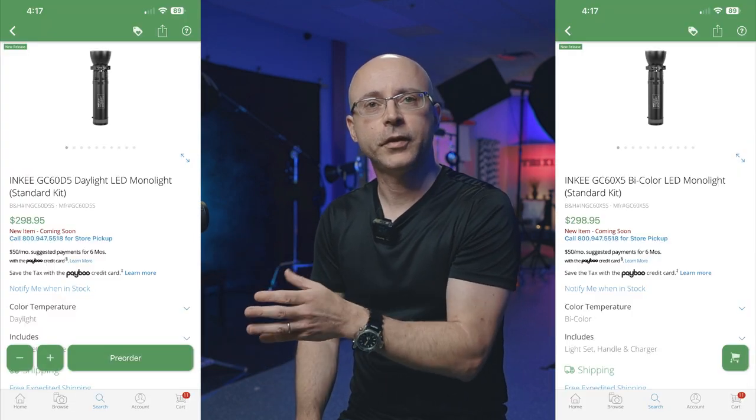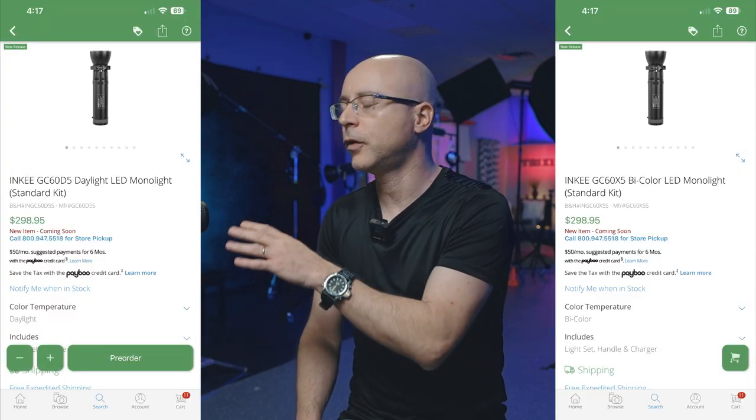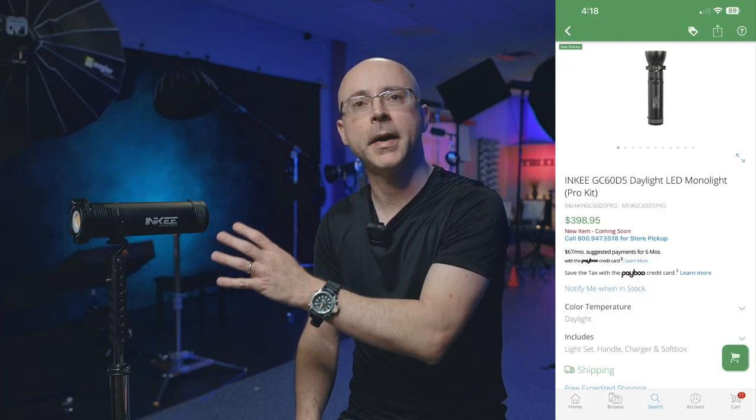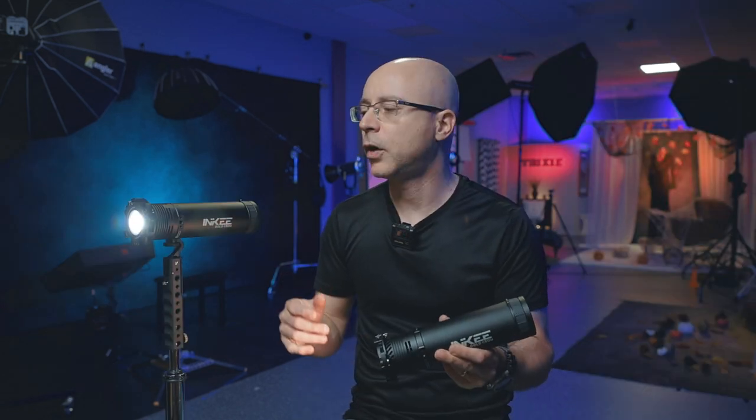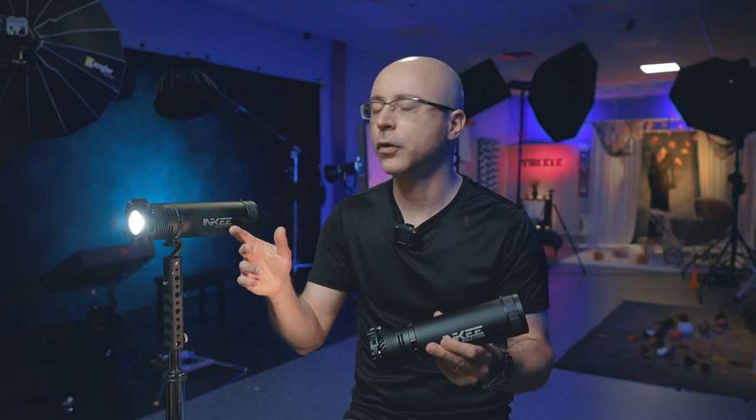Quick disclaimer: Inki sent me these lights for me to test out. I don't get paid to say anything here. This video is not sponsored by them and all my words and opinions are unbiased towards this company. Whatever I don't like, I will say here. The only thing I don't know why it would cost another $100 extra is for a small softbox — that's actually the only difference between the standard kit and the pro kit.